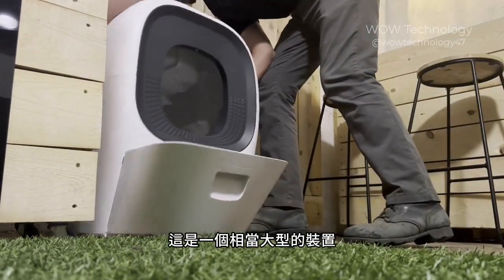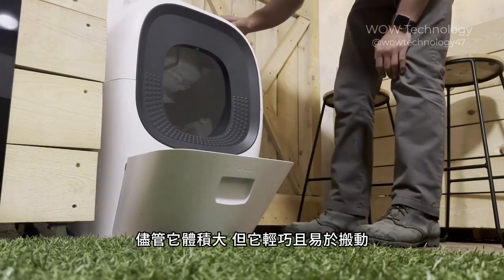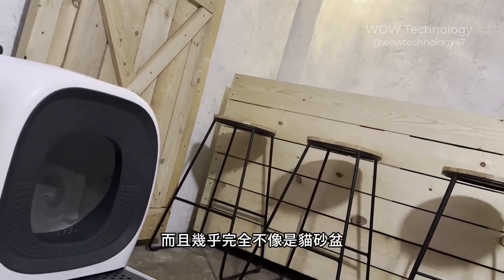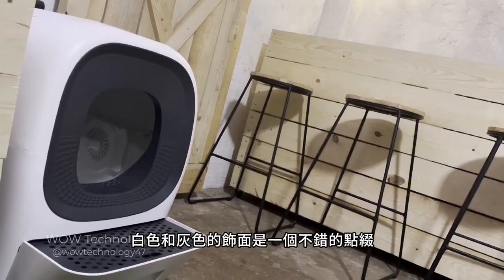It's a fairly large unit and it's big enough for pretty much any size cat. Despite its large size, it's lightweight and easy to carry. It also looks great in my home and barely looks like a litter box at all. The white and gray finish is a nice touch.